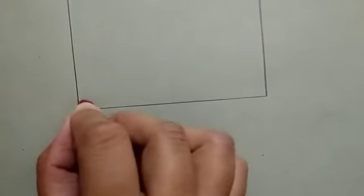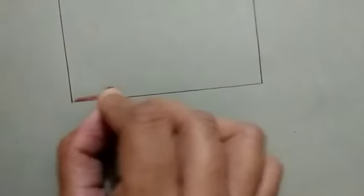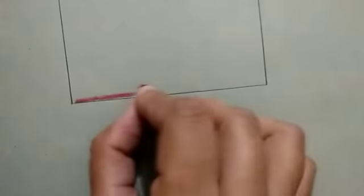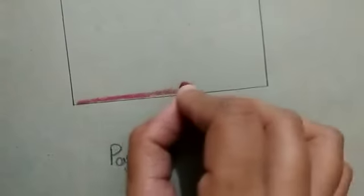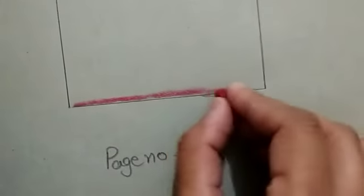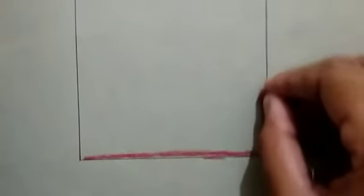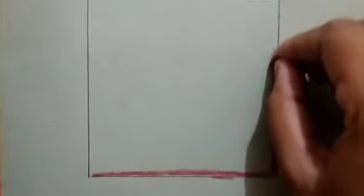Today we will fill the red color in a square. First we will fill the outline like this. Students, you have to use only the wax color. Do not use sketch color or pencil color. First we will fill the outline like this. Which color do we use? We use red color. Do not spread the color from the outline.